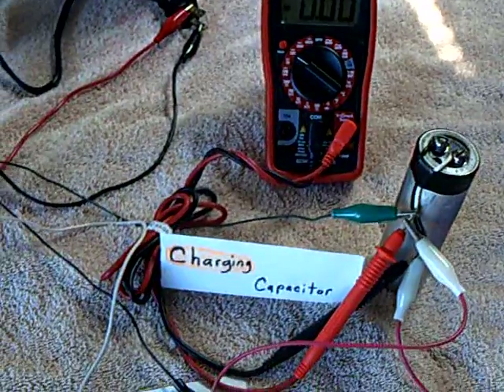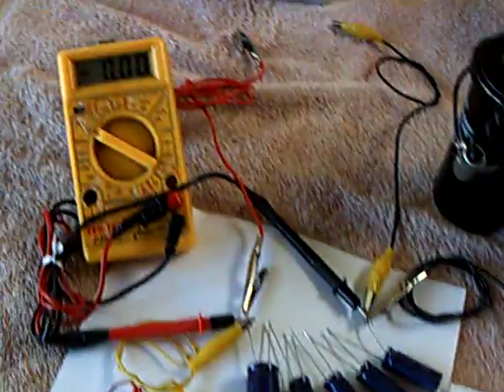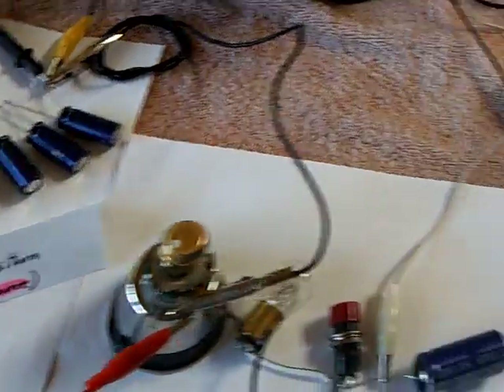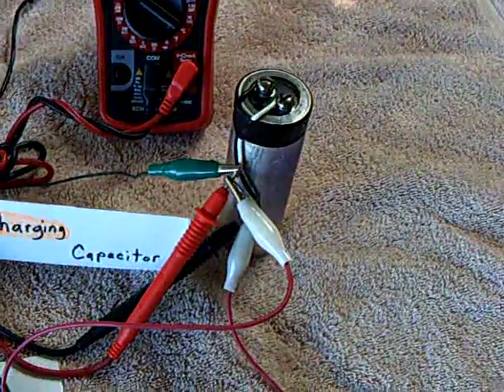Capacitors are much more telling. What I have is a grounded-out front end — this is completely grounded out — that capacitor bank, and a grounded-out receiving capacitor.